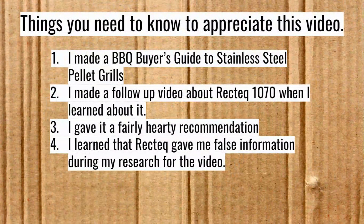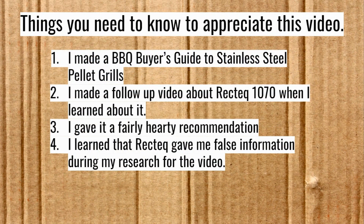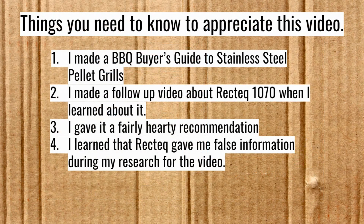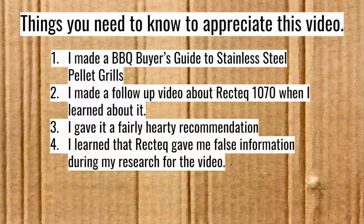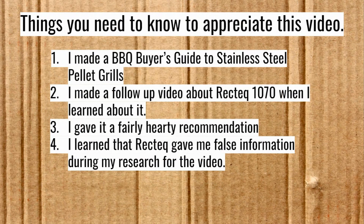Number one, I made a barbecue buyer's guide to stainless steel pellet grills. Number two, I made a follow-up video about the RecTeq 1070 when I learned about it. Number three, I gave that RecTeq 1070 a hearty recommendation. Number four, I learned that RecTeq gave me false information during my research for the video - thus the frowny face. Now to explain how that happened.